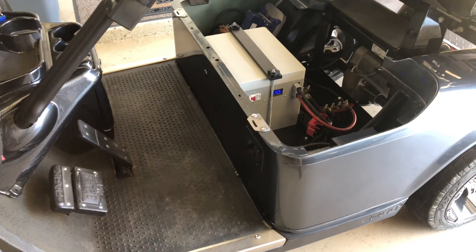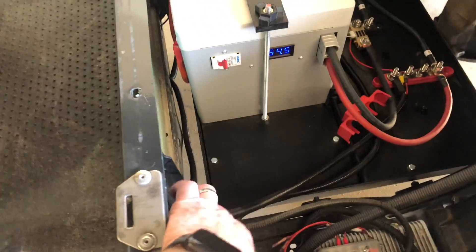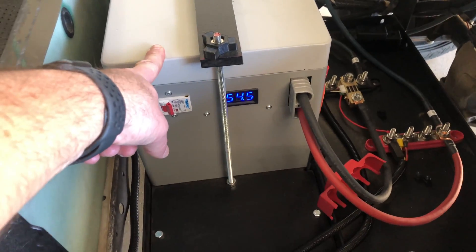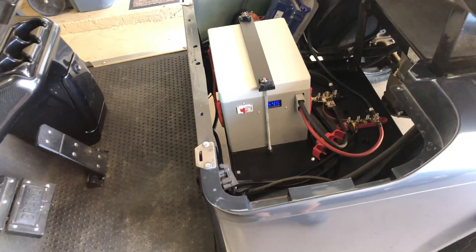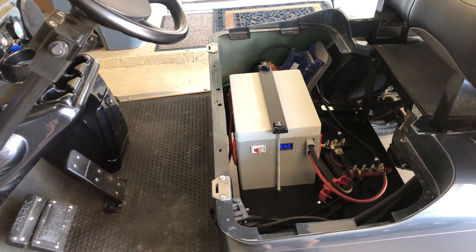You still get to use the stock charger and the stock charging port. It connects up to the bus bar and charges the battery. The internal BMS — battery management system — inside takes the voltage from your stock EZ-GO charger, converts it to whatever it needs to charge the lithium battery, and then turns off when it's done.